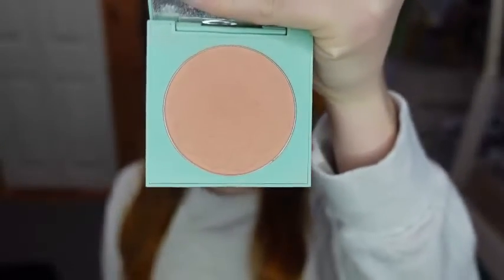For blush, I'm using the ColourPop Pressed Powder Blush in the shade Terran of My Heart, and I'm using one of my Nightmare Before Christmas brushes. To highlight, I'm taking the shade Viserion from the Urban Decay Mother of Dragons Highlight Palette.